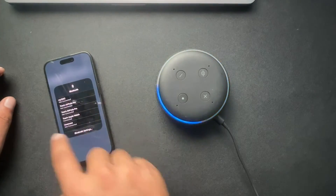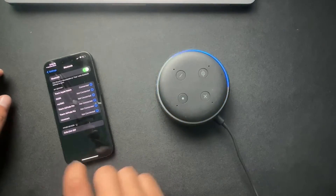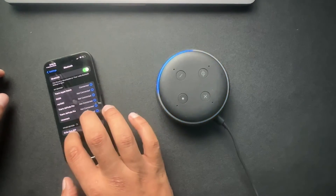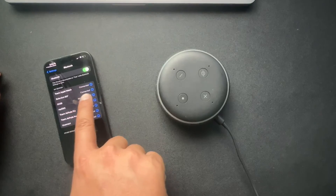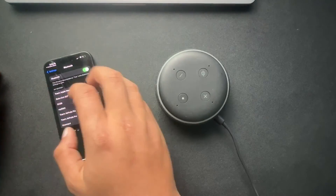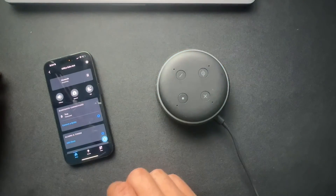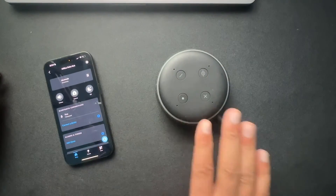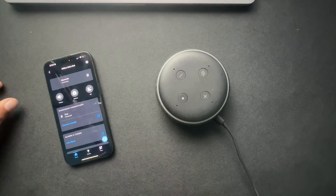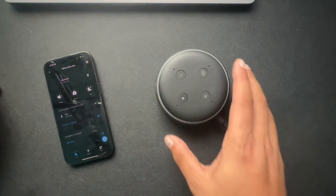I'm going to search for other devices. There it is — it's now seeing this Echo Dot as another device. I'll select that to get it connected. And boom — Echo Dot 507 is now connected. That's my phone currently now connected via Bluetooth to this Echo Dot. So if the Wi-Fi ever goes out, this is already an established connection and I'll be able to play music from there.